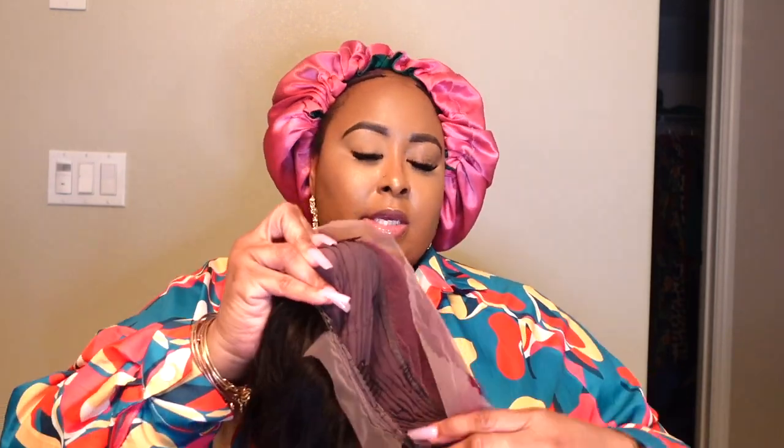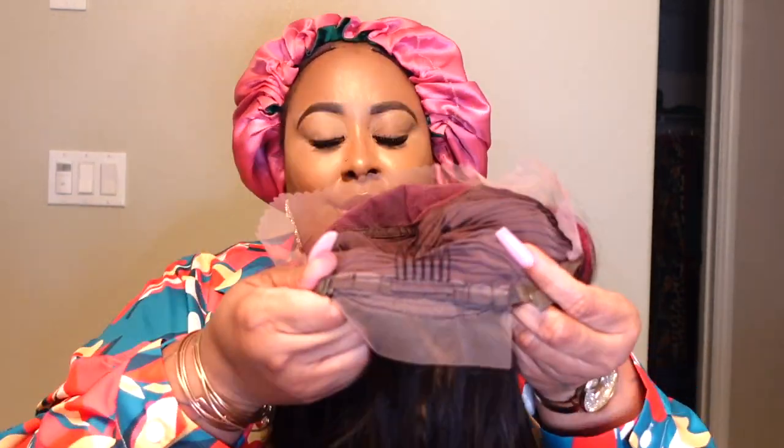So let's get into it. She has a 13x4 lace in the front, a little lace in the back. There are combs on the sides and in the back, along with the straps.